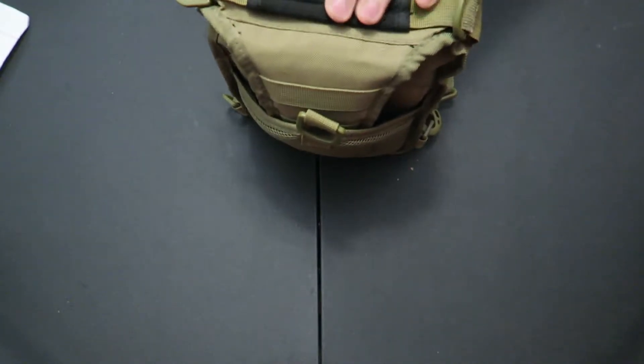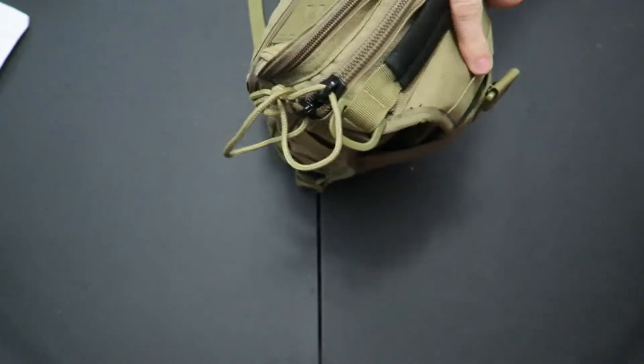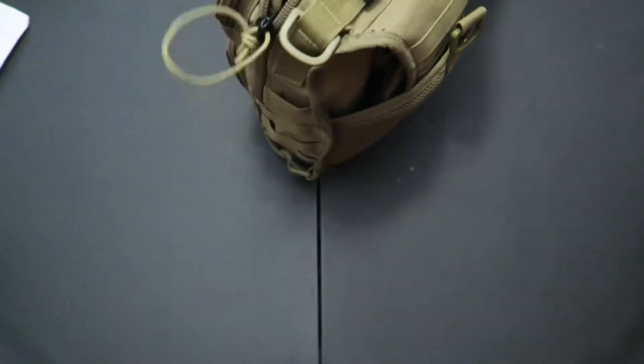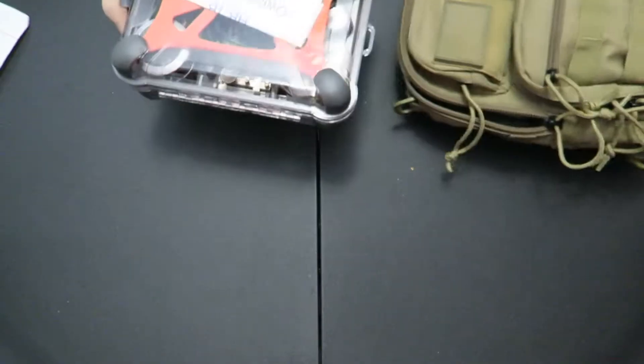How I decided, with this evolution anyway, of how I was going to package up this HB-1B and accessories — in the main compartment of the bag we have this box right here.